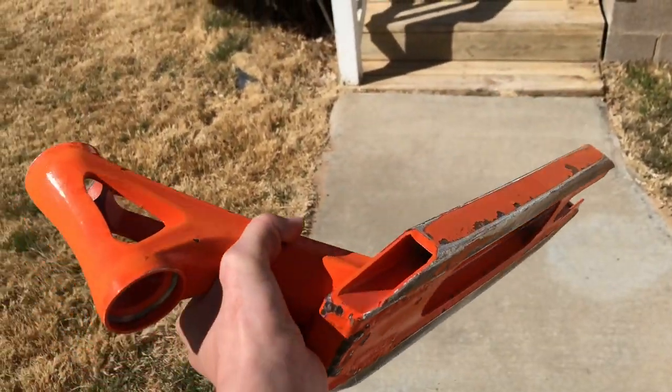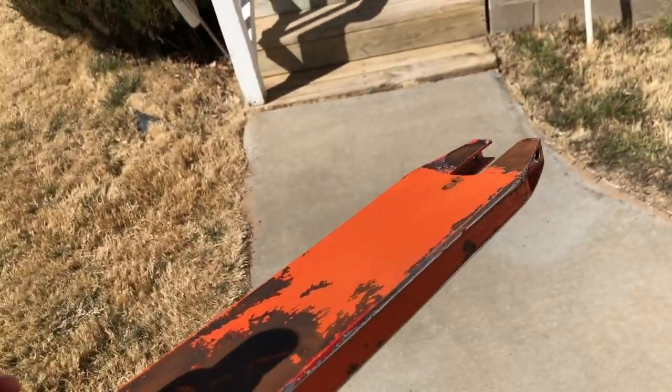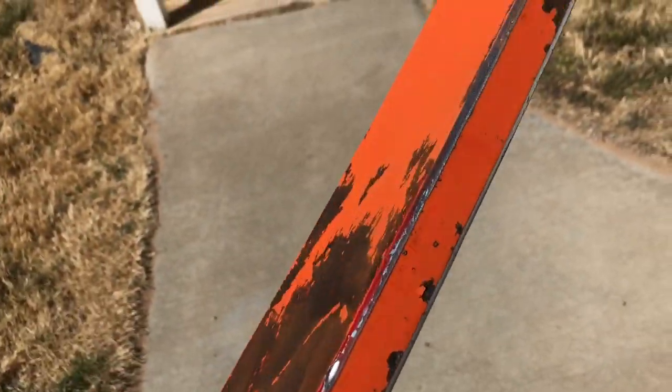Now that we have sanded the deck, spray it with some water to get everything off — anything that will mess up the paint. Then we will dry it off and paint.